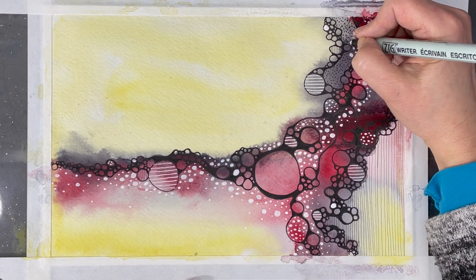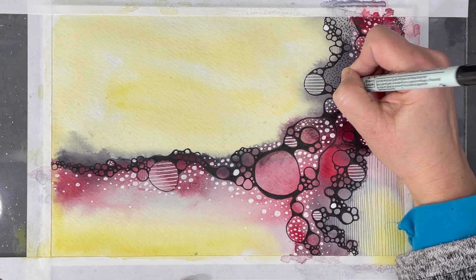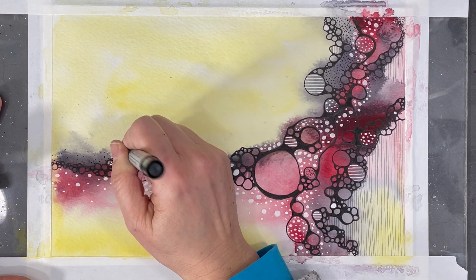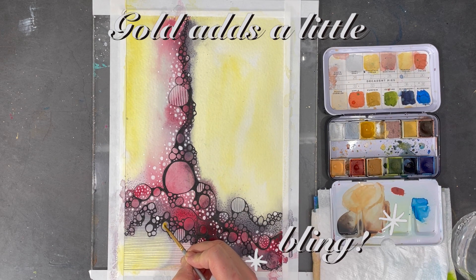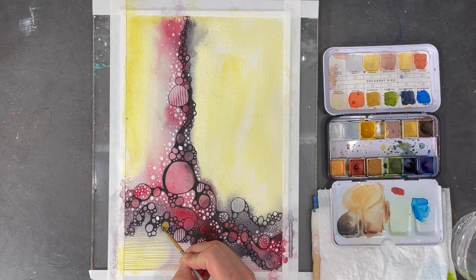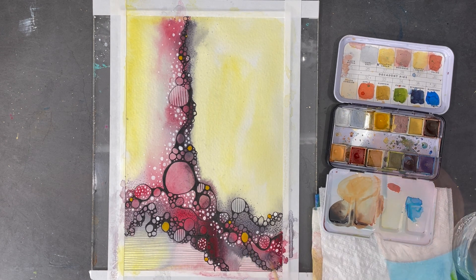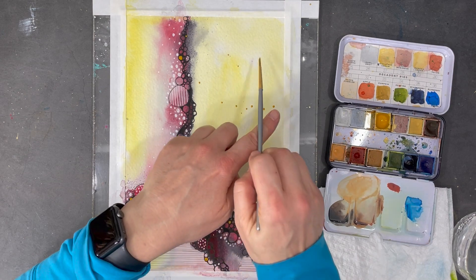Here I've changed tools but still working in black, I'm going to add some stippling to the painting. I'm nearing the end of my process, so now it's time to pull out some gold and add a little bit more shimmer and visual interest to my painting. Using the same brush with some more diluted paint, I'll add some splatters with that same gold paint as well.